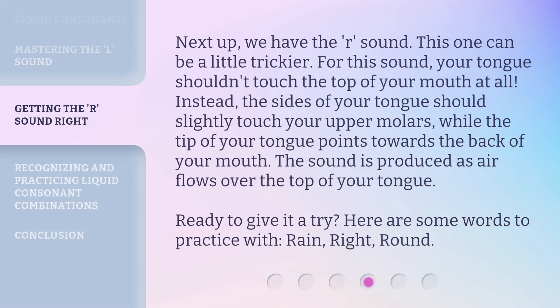Next up, we have the R sound. This one can be a little trickier. For this sound, your tongue shouldn't touch the top of your mouth at all. Instead, the sides of your tongue should slightly touch your upper molars, while the tip of your tongue points towards the back of your mouth. The sound is produced as air flows over the top of your tongue. Ready to give it a try? Here are some words to practice with: rain, right, round.